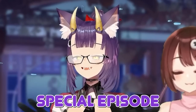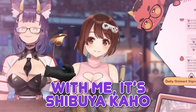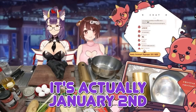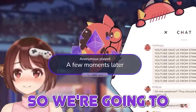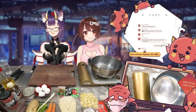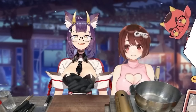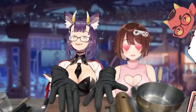Hi everybody, welcome back to another special episode of Geary's Kitchen. This week I have another special guest with me, Kaho! Thank you for joining me today, Kaho. It's actually January 2nd, so we're actually going to be celebrating the new year. We're going to be making a traditional Japanese New Year dish called Osechi. I think it's going to turn out amazing, so let's just jump right into the cooking together. Let's go!